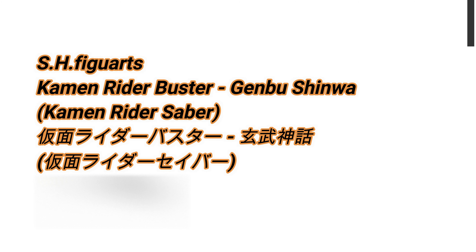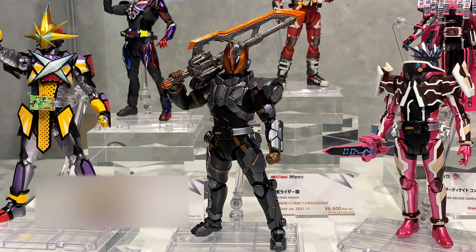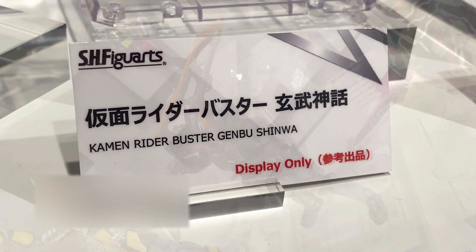In this video, more cool stuff from Tamashinations Tokyo in Akihabara. We take a look at the SH Figuarts Kamen Rider Buster Genbu Shinwa, and this Kamen Rider is from Kamen Rider Saber.